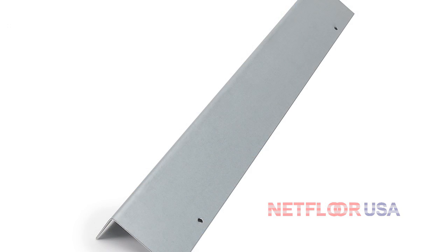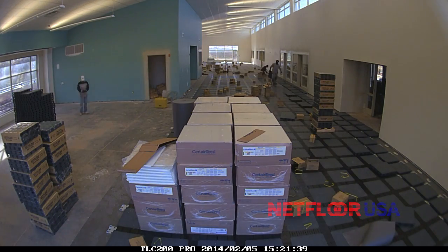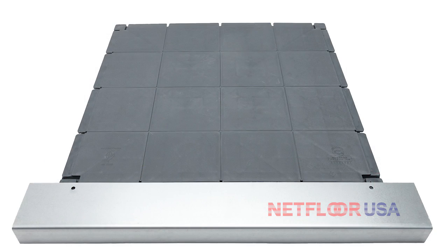Here's a photo of an edge trimmer that takes up any gaps between the last floor panel and the wall. Keep in mind there will be some floor covering like carpet or tile on top, so you'll never see it, but we do have this option to fill in any gaps.